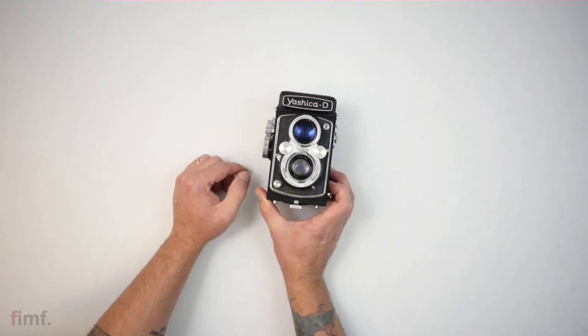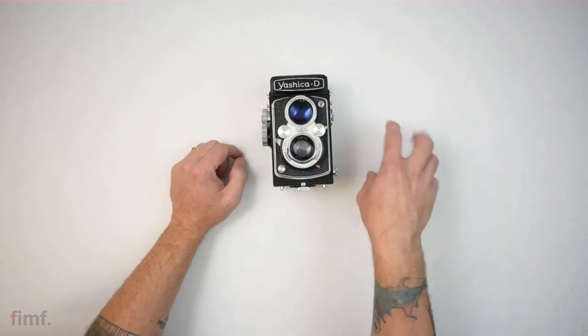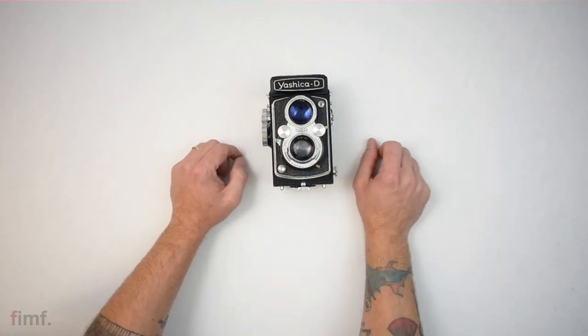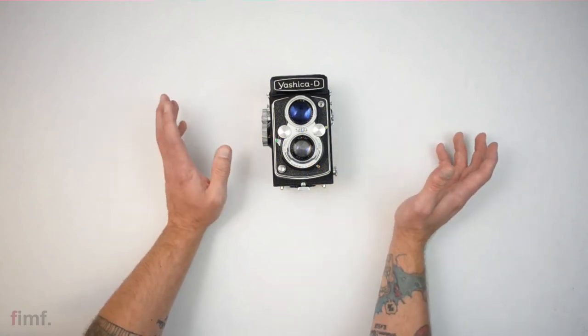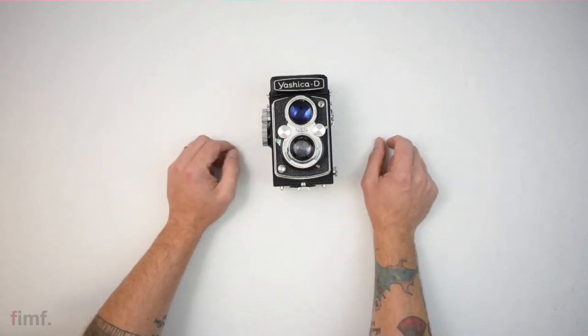So I think now I'm going to load some T-Max in this and go out. I want to stick in one area and just see how many cool things I can get. Most likely I'm not going to get 12 bangers, but if I can come away with a couple decent ones, then that's good.